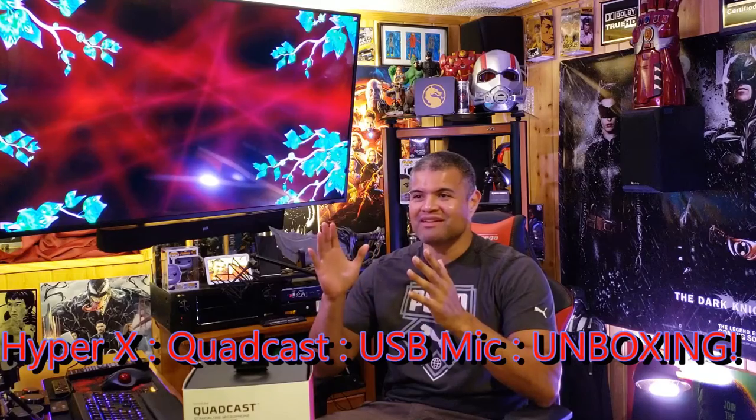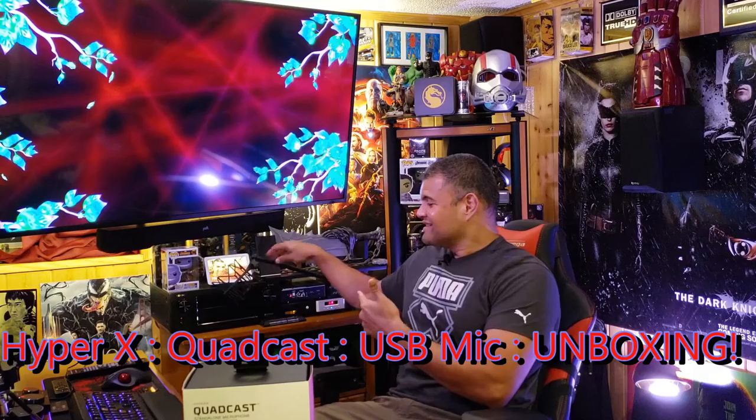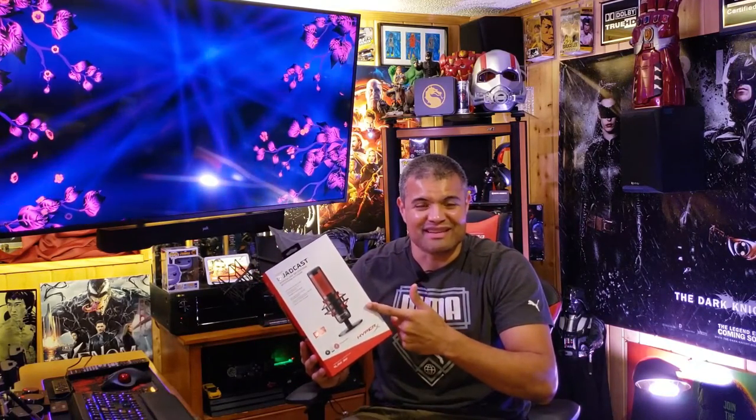What's up guys, it's Raf in the Raf Cave, welcome back to another unboxing. This is a brand new upgrade for my streaming microphone. I had the Samsung mic before — fantastic — but as I was strolling through the aisles of Best Buy, lo and behold, a brand new mic from HyperX has come out. This thing has been the rage and I want it for the Raf Cave. Let's unbox this bad boy.